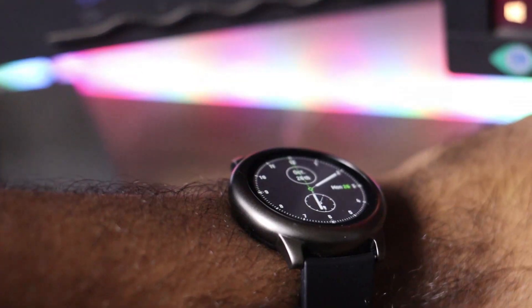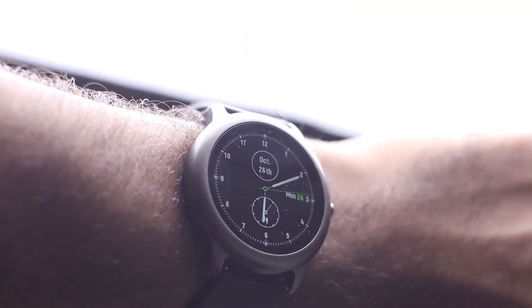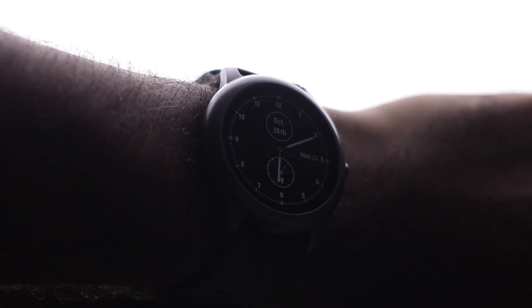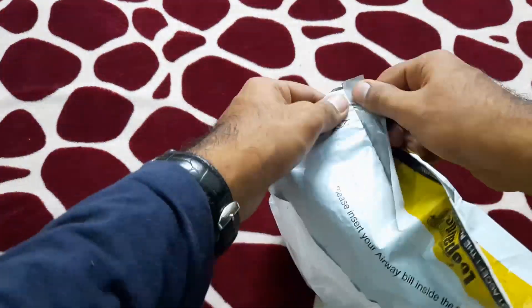One thing you can tell just by its looks is that the build quality is very good. Whether you are looking at it from a distance or up close, this is a very high-end-looking smartwatch for its price.